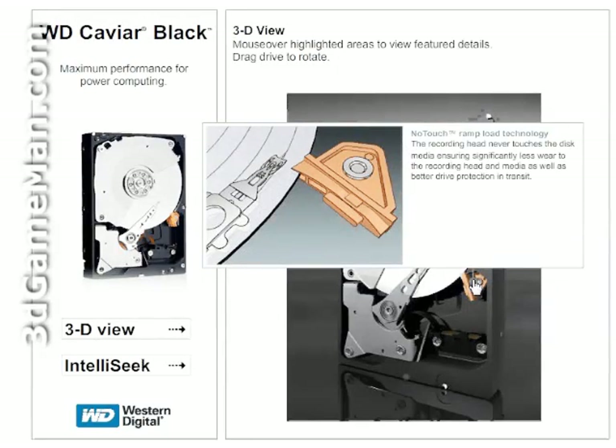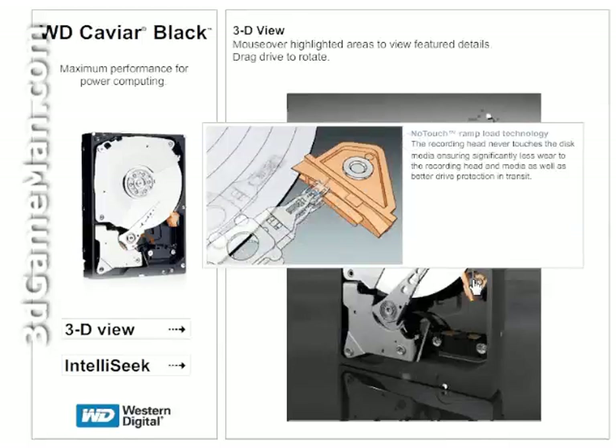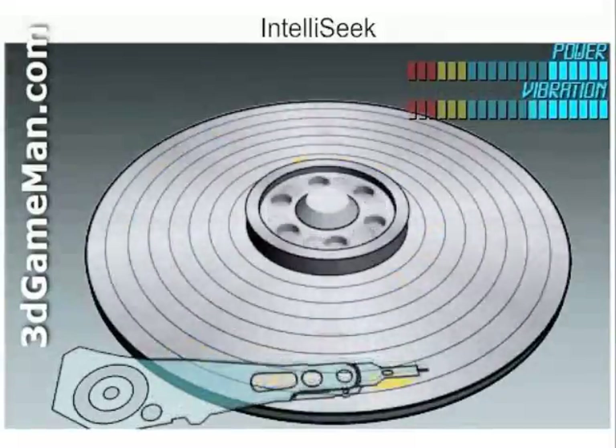as well as better drive protection in transit. IntelliSeek technology calculates optimum seek speeds to lower power consumption, noise, and vibration.